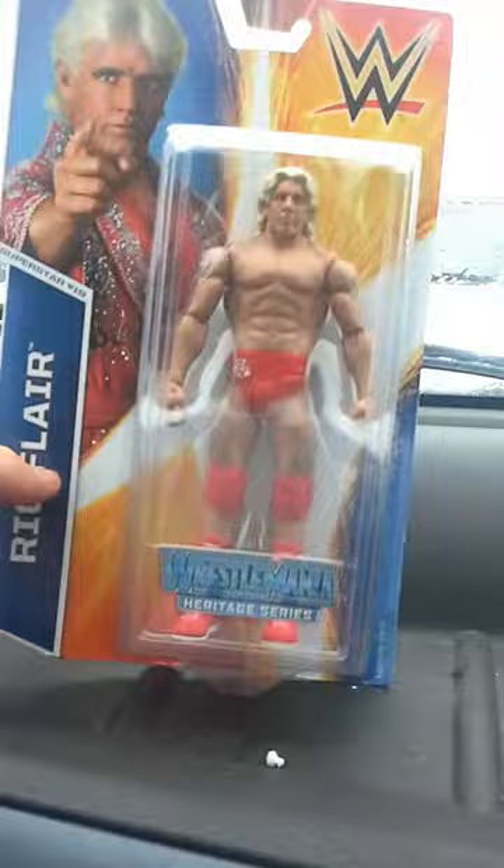This is a YouTube video and I'll be showing you my latest pickups. First up we'll start with basic — I've got one basic and one elite. Here is the first basic: Ric Flair WrestleMania heritage. I'll be reviewing these separately.